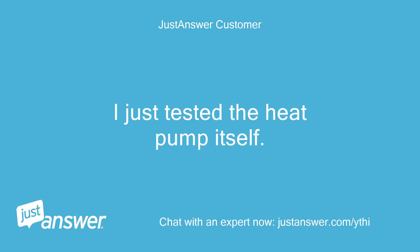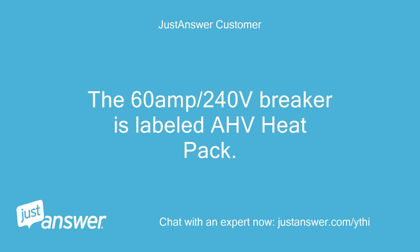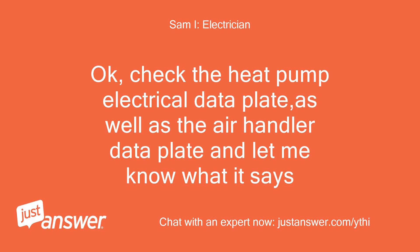I just tested the heat pump itself. It is on a 30-amp circuit. The 60-amp / 240-volt breaker is labeled HV heat pack. It does control the air handler and heat strips. Check the heat pump electrical data plate, as well as the air handler data plate and let me know what it says.